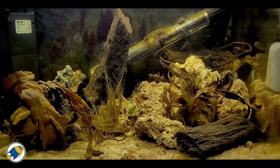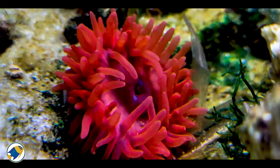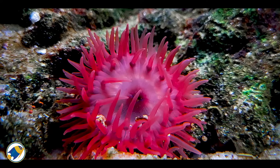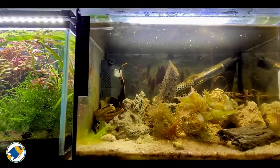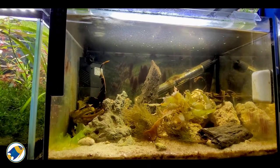You get that nice brownish sort of color. You can't see them because they tend to be quite fussy, but right at the very back there are actually two red sea anemones in this tank as well — they look absolutely awesome.